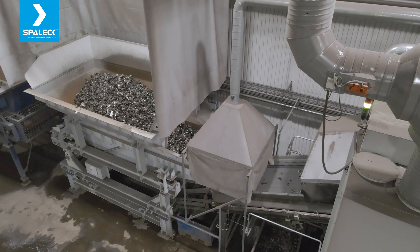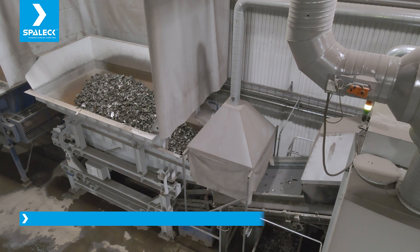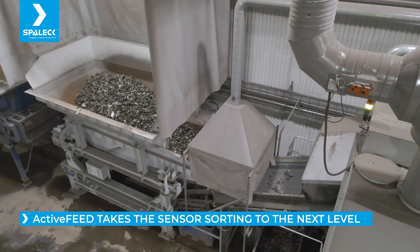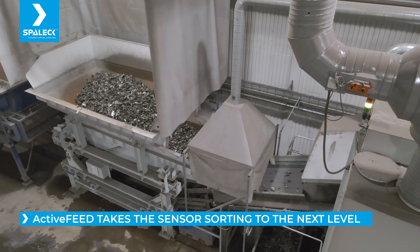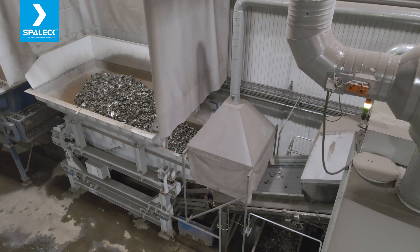I spoke to the manufacturer of the XRFs and they also told me: if you want to take the sensor sorting to the next level, you need an even flow of materials over the X-ray. We have done some other adjustments as well regarding the equipment around the XRFs, but the main thing is the feeder.